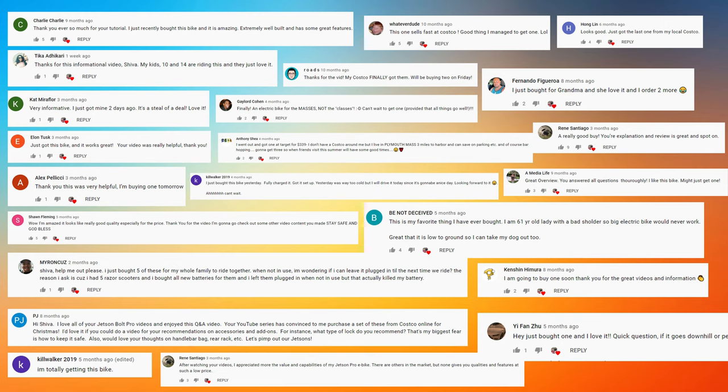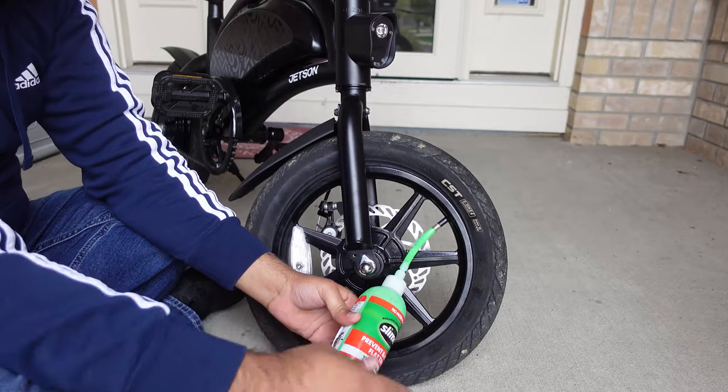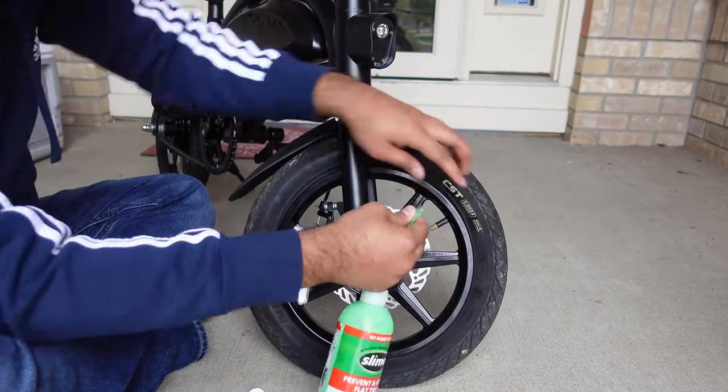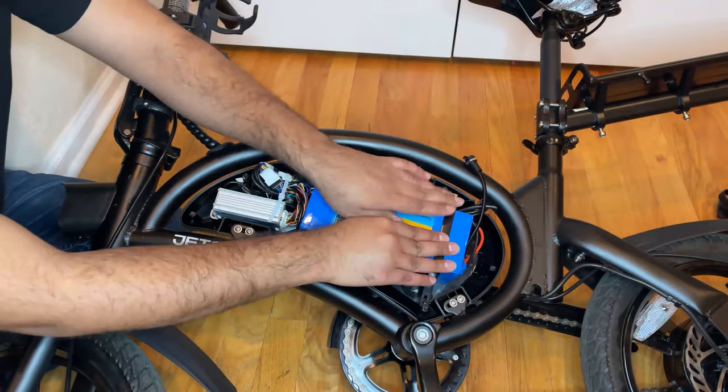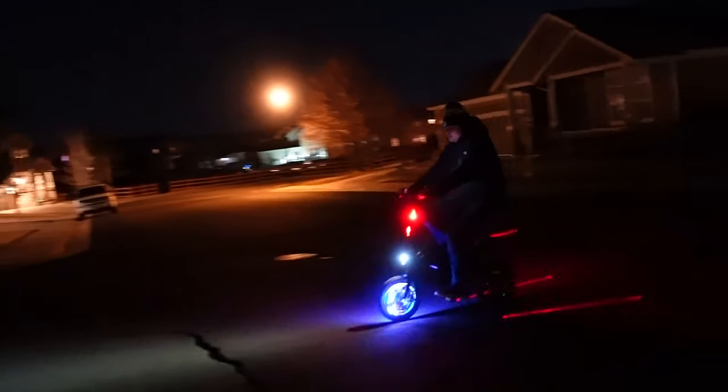Here is a quick glimpse of feedback I have received about this electric bike. All those people cannot be wrong that this bike is fun, practical, addicting, and best of all, super affordable. When I saw there was a lot of interest in this bike and folks weren't getting the support they needed to navigate, accessorize, and modify it to fit their needs, I decided to push out as many videos as I could to help everyone.